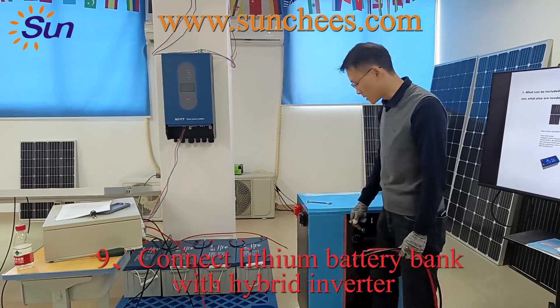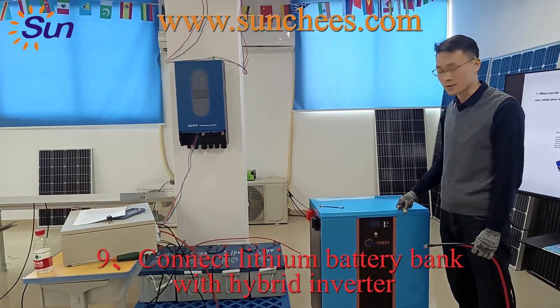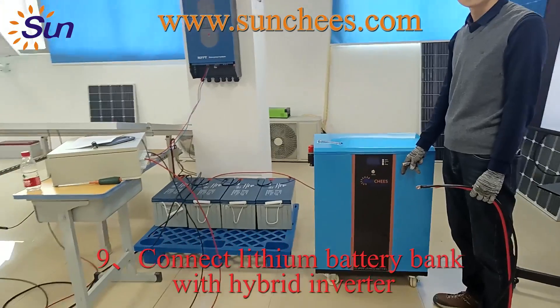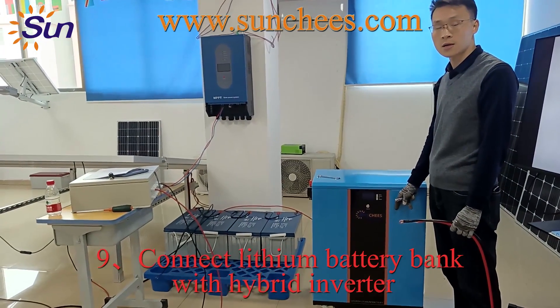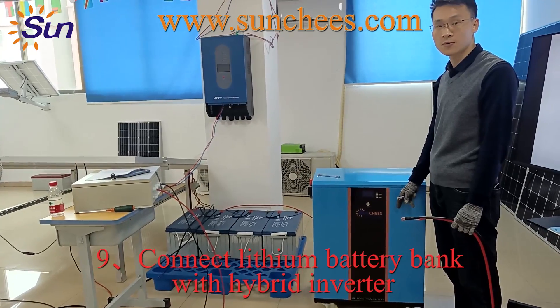The next step is to connect the cables with the lithium battery bank. This is our lithium battery bank: 25.6V, 260 amp-hours, 51.2 volt lithium battery.